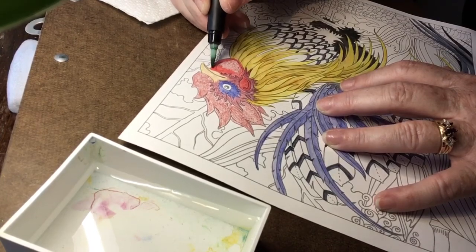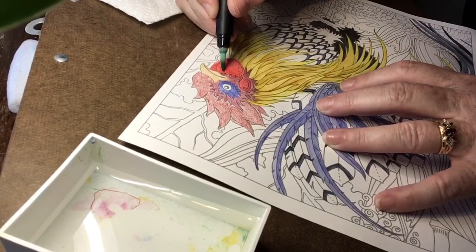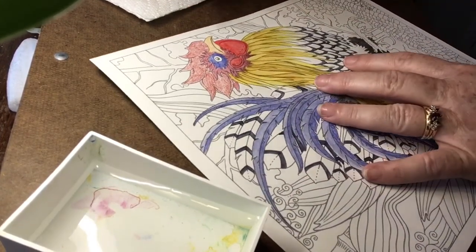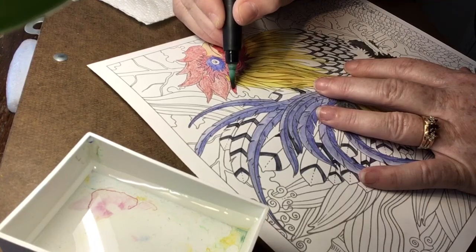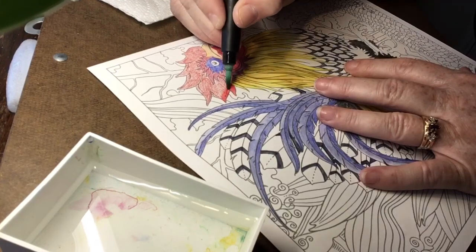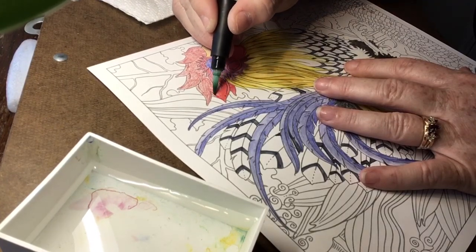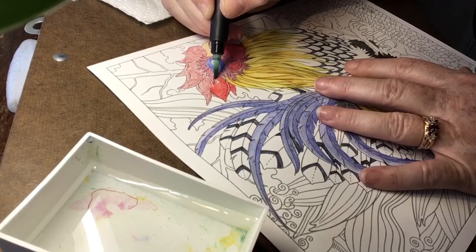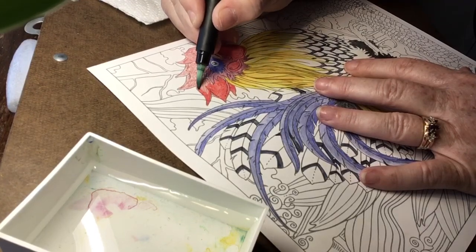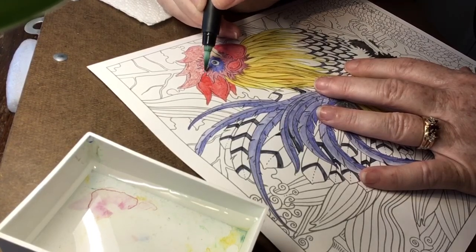You don't have to use your inktense the way I did — going over the paper with the pencil first and then activating it. Some people actually touch their water brush to the tip of a sharpened inktense pencil and completely skip the step of coloring the page, just painting directly. It does work really well — I do that sometimes. It's like skipping a step: just touch the pencil and then touch the paper with your water brush.